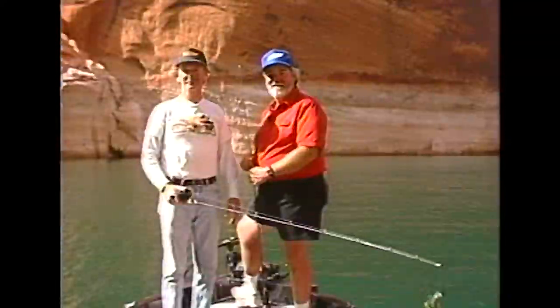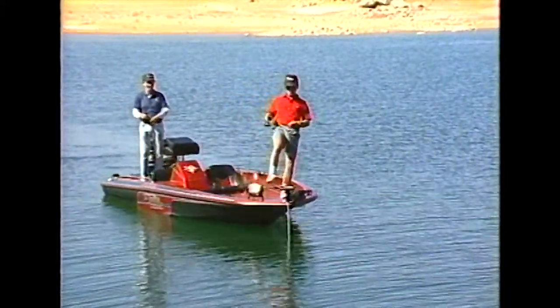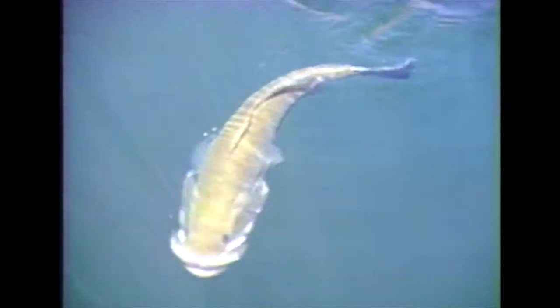Just drop a line, and reel them in, it's good ol' boys, come fishin' again. Just drop a line, and reel them in, it's good ol' boys, come fishin' again. It's good ol' boys, come fishin' again.